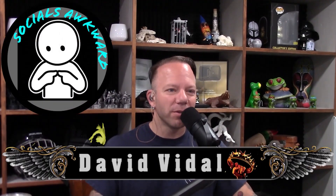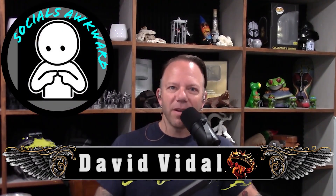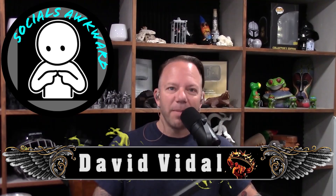Hey everyone, welcome back to my personal channel, Social's Awkward. My name is David Vidal. Today I want to talk with you guys about some sweet spots on your Campagna T-Rex — four items. I'm going to do this video in one shot and then break it up into four smaller videos to make it more palatable. In this small series, I'm going to talk about the rearview mirror, the ECO indicator, your stride line, and the ever-elusive power band. These are the sweet spots of the Campagna T-Rex.